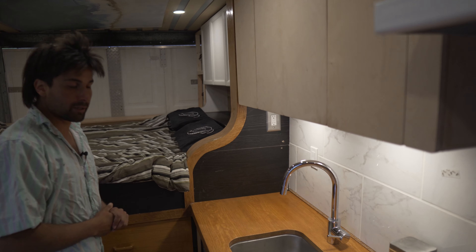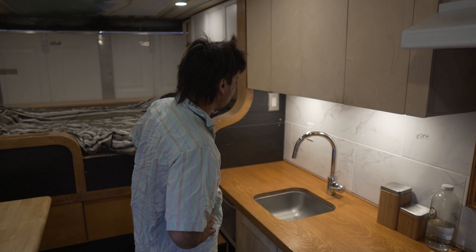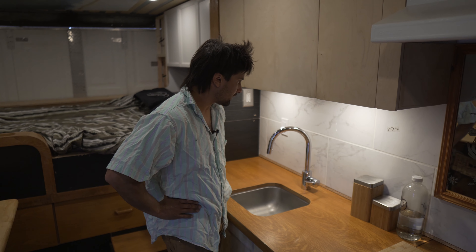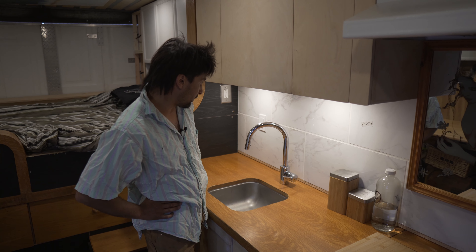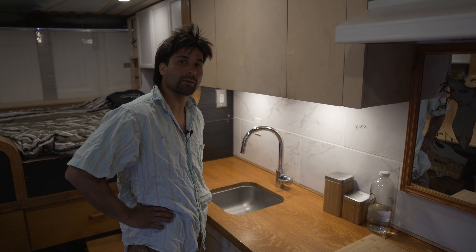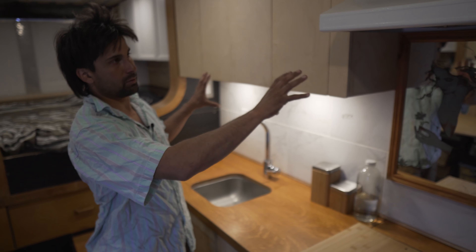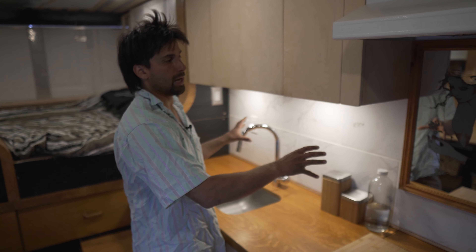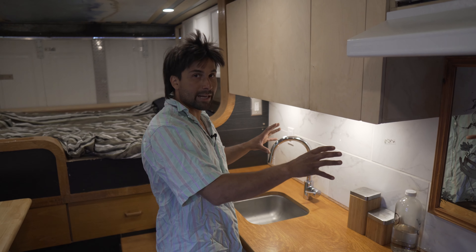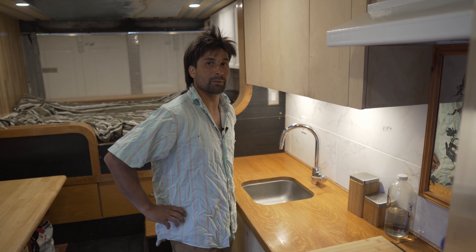GFCI plug from the inverter as well — you can plug an air fryer or coffee maker in there. The tile wall was pretty questionable to put up there, but they were beautiful and large and shiny, so I thought I'd give it a try. I put a piece of plywood behind there which was able to move separately from the whole vehicle, and all the tile was glued to that plywood. I hope cracking in the grout isn't going to be too much of an issue. I know they're not going to fall off the wall because I used a lot of Gorilla glue.